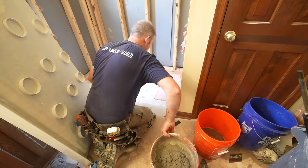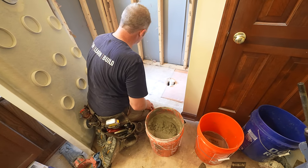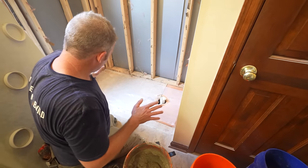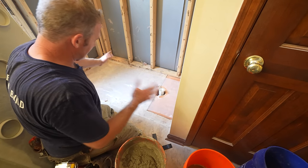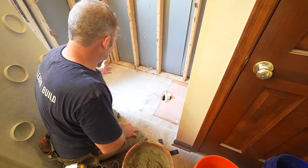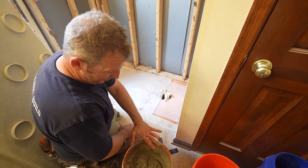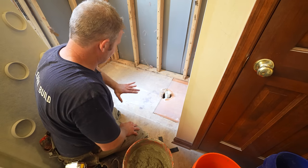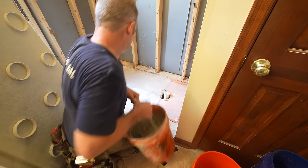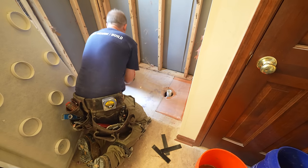We've put some plastic down — this is just to help keep the mortar from drawing moisture out of the plywood. It's not a big deal if you go directly over the plywood, but this is a better way. You can use felt paper or plastic, just something to isolate it. This is not to adhere anything to the plywood; it's just to set the base and have support underneath.